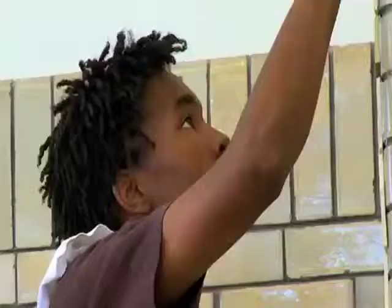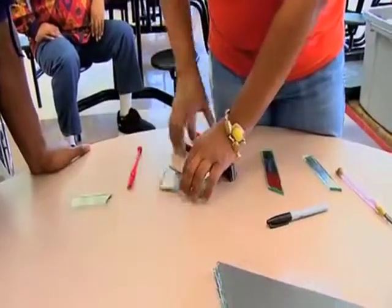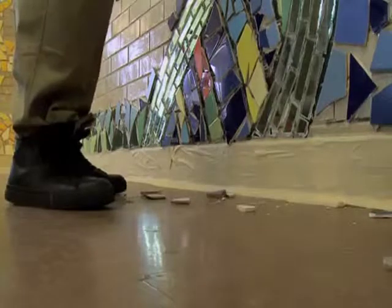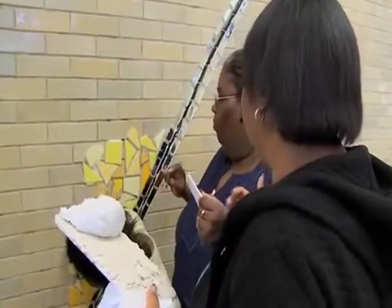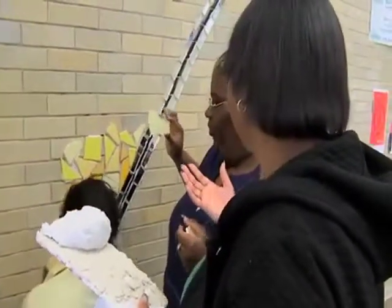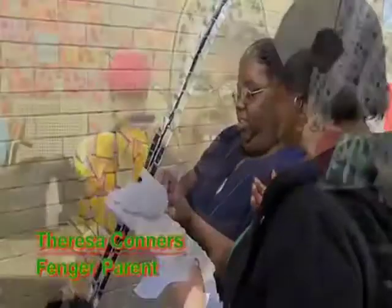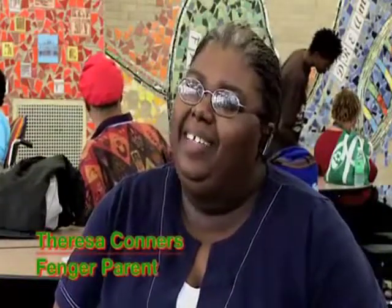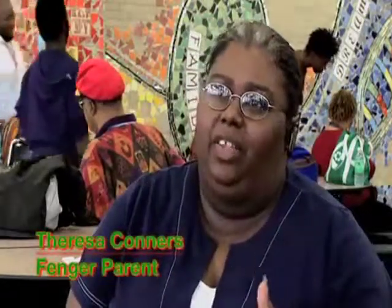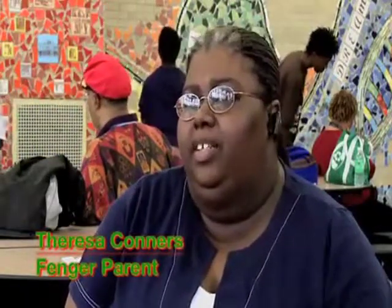Students learned how to prepare materials, which included prepping and sanding the wall, enlarging images to scale, cutting mirrors, breaking and sorting tile, working with specific tools, and grouting materials. One parent noted she had been skeptical, thinking teachers and instructors would actually do the work — but Carolyn said, 'No, we're doing it ourselves.' Students genuinely had hands-on involvement throughout the entire fabrication process.